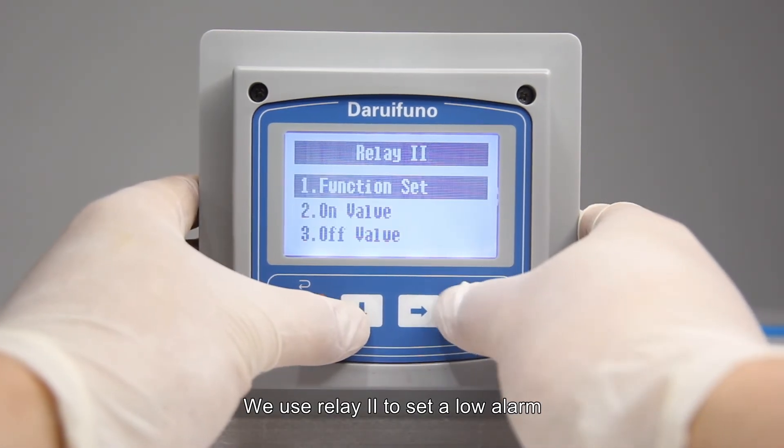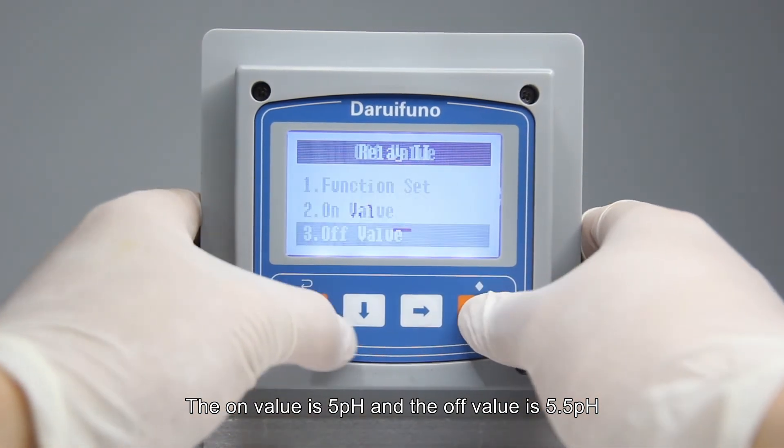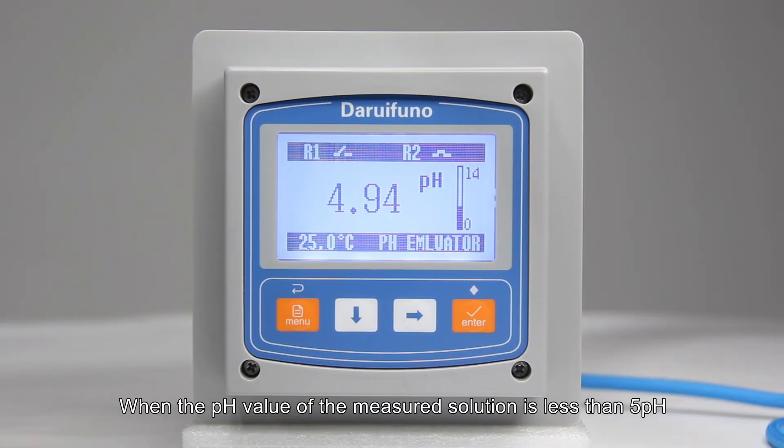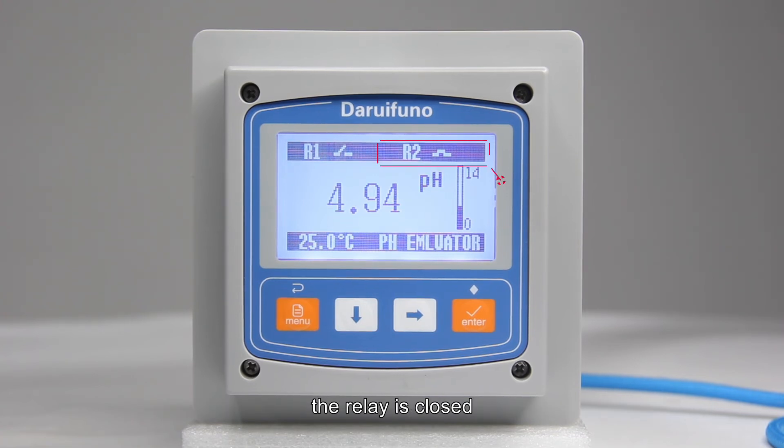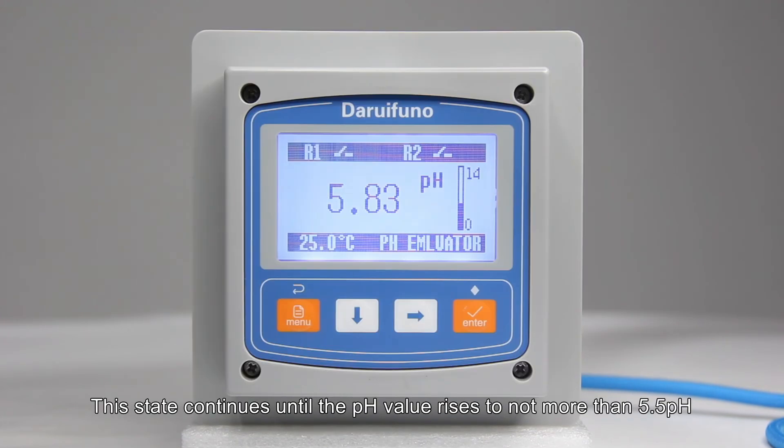We use relay 2 to set a low alarm: the on value is 5 pH and the off value is 5.5 pH. When the pH value of the measured solution drops below 5 pH, the relay closes and the dosing pump turns on, adding alkaline solution. This state continues until the pH value rises to no more than 5.5 pH.